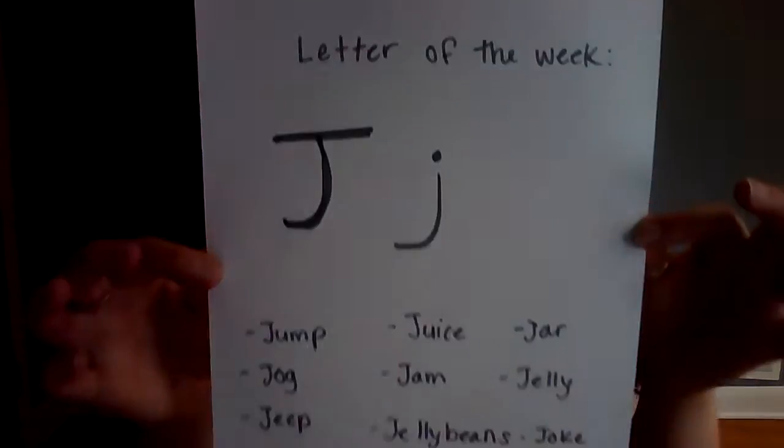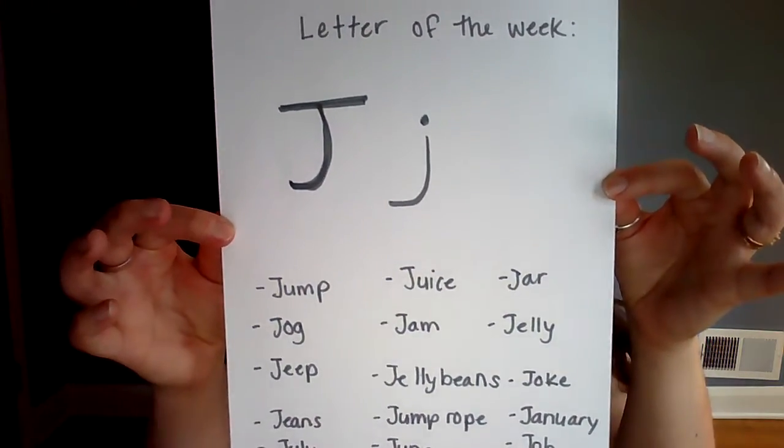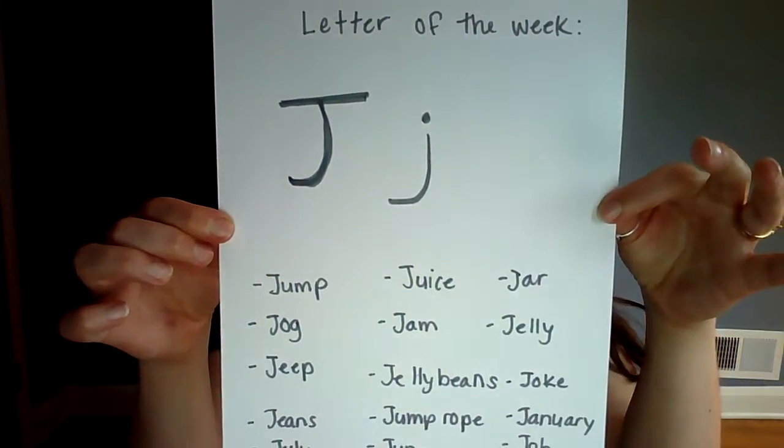We have a new letter as well. Our letter this week is letter J. Some of the J words I came up with were: jump, juice, jar, jog, jam, jelly, jeep, jelly beans, joke, jeans, jump rope, January, July, June, and job. So those are all my J words today.